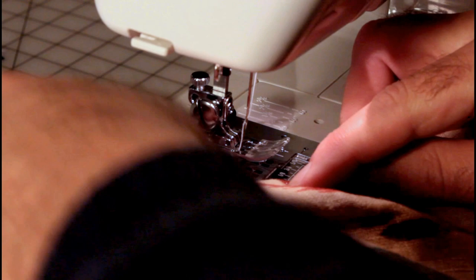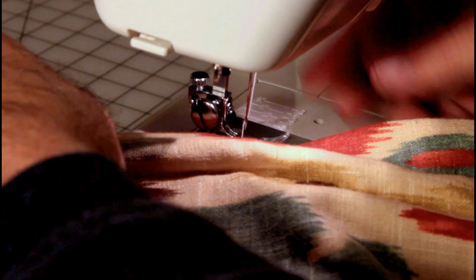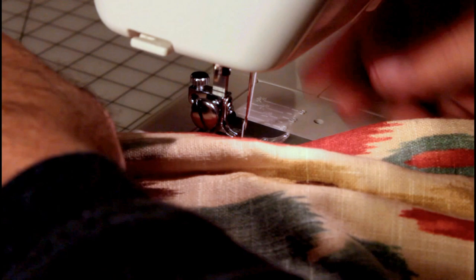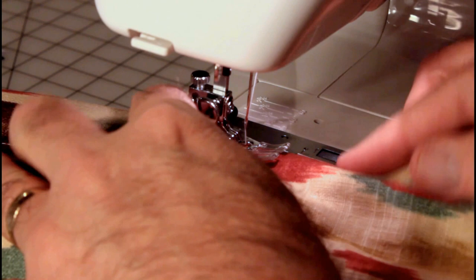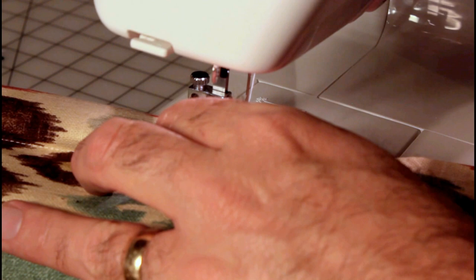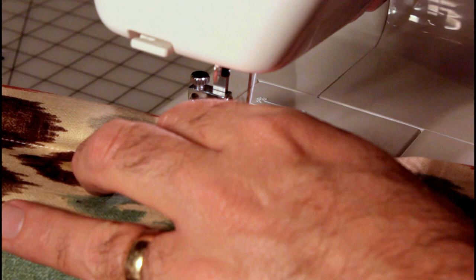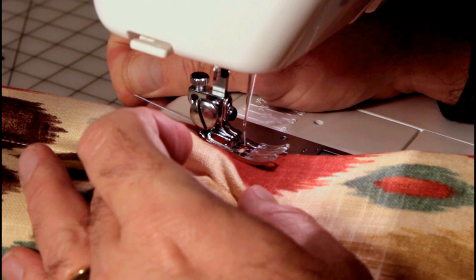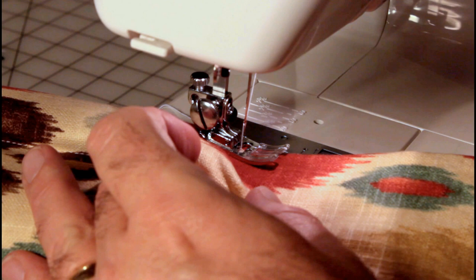The bottom side always wants to come out from under the top side when you do this, so it's probably going to do it no matter what. The foot is fairly high so I'm not sure that's going to hold the tension, but let's give it a try. I'll do a zigzag stitch — the width doesn't need to be very wide for a tacking stitch, so I'm taking it down to about 1.5. Stitch length way down — I don't want it moving.